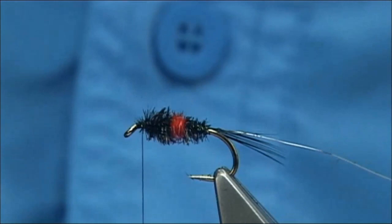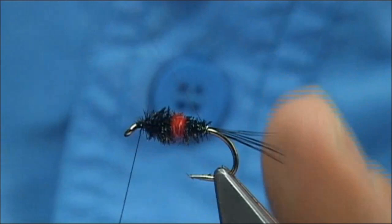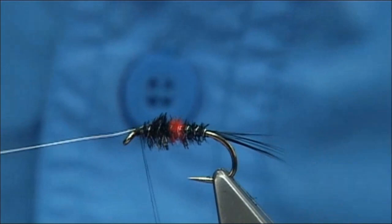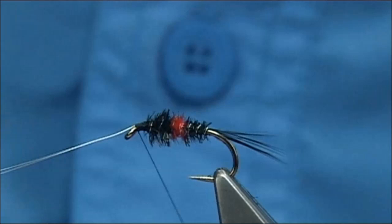Then bring your wire up the normal way — you're looking for a turn or two at least through each section, so it cuts in as much fibre of the herald as possible. Then just bring the wire to the front, put a 90 degree bend into it and catch it down. Just going to take the thread to the eye, simply bend and break it off — much stronger if you do that.